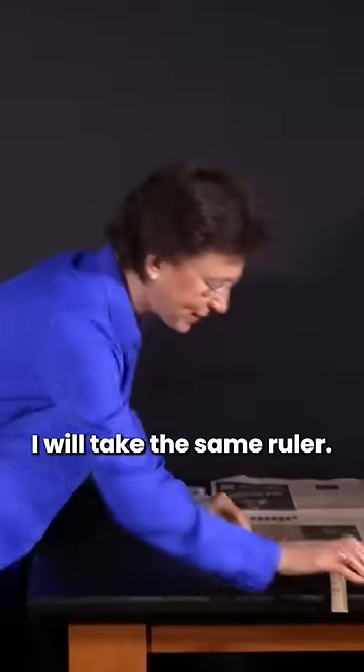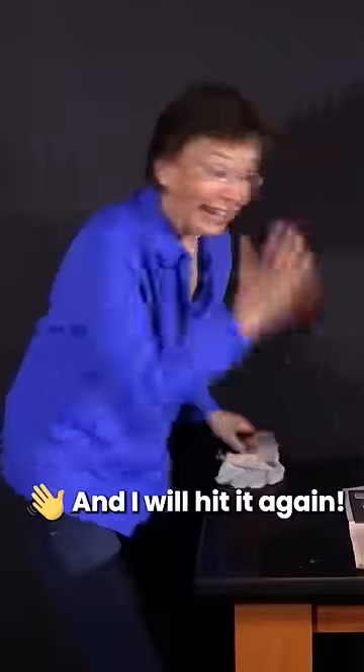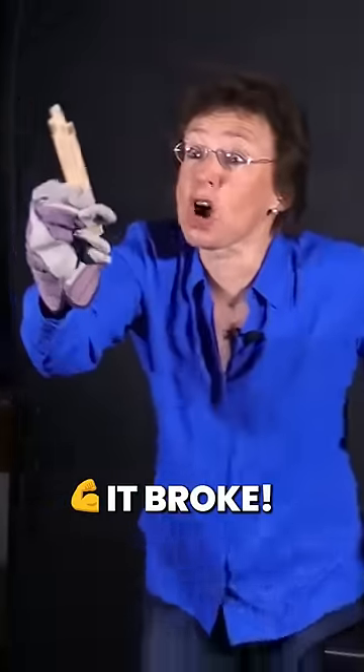But now I will take the same ruler. I will put it on the table. I will put this piece of newspaper on the top and I will hit it again. Are you ready? Let's do it. Look at this. It broke.